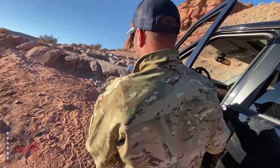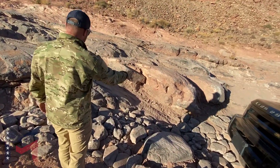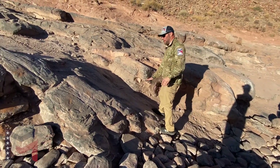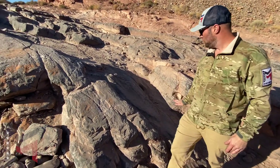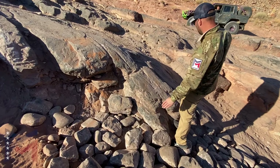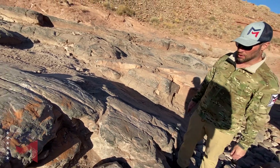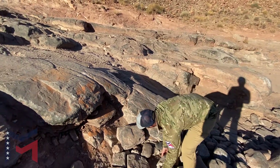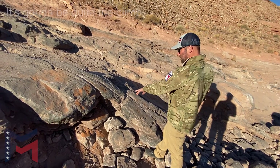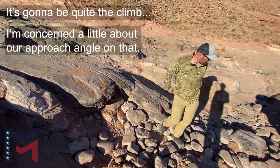I'm going to do a little spotting right here. Too much, too much. Right wheel — we're going to put the right wheel right here. And we'll put our left wheel right here. I'm hitting that. And we'll put ourselves... put that right there and see how that works out. It's going to be quite a line. We'll work a little bit on our approach angle on that and we'll see how she goes.